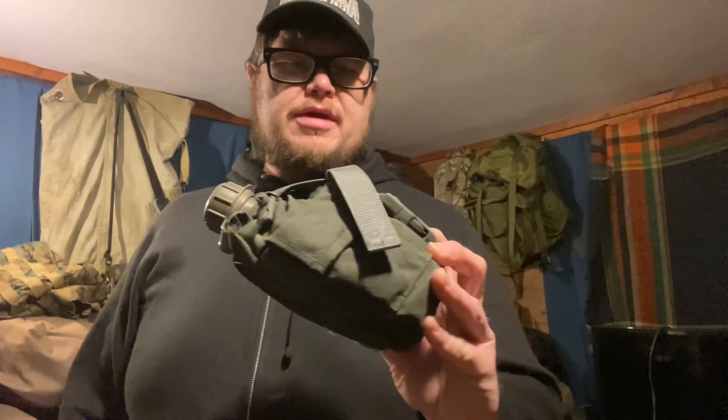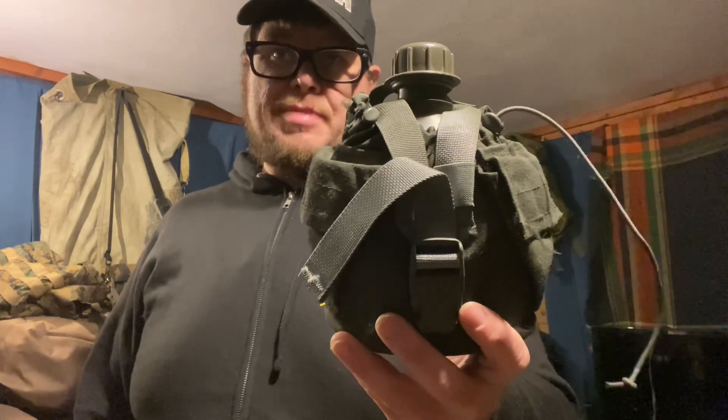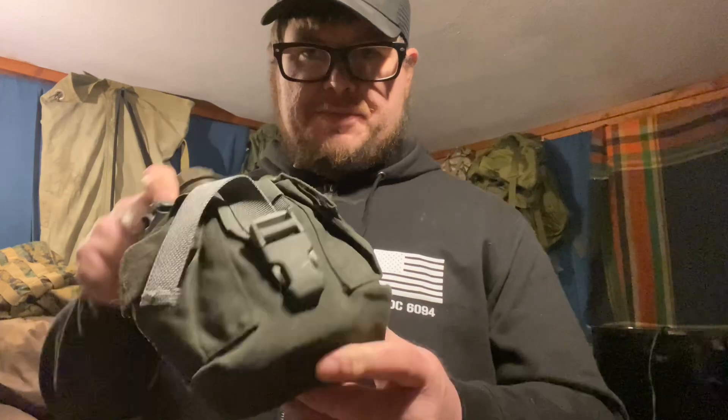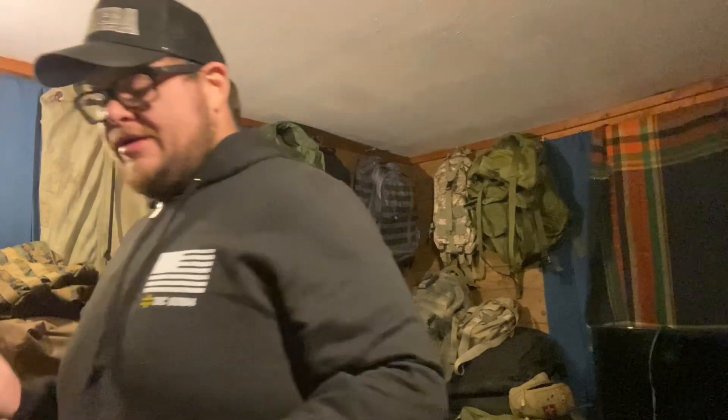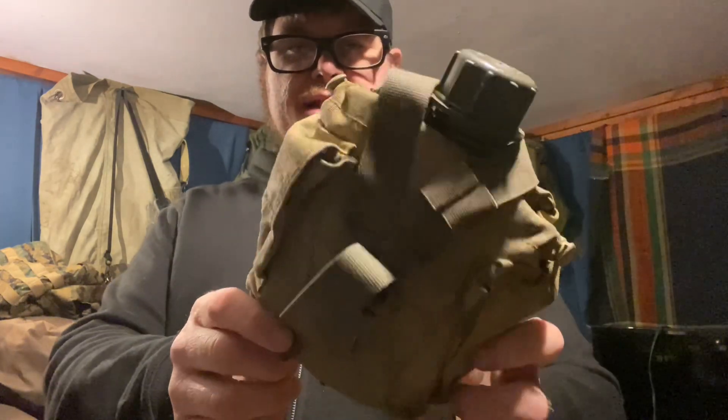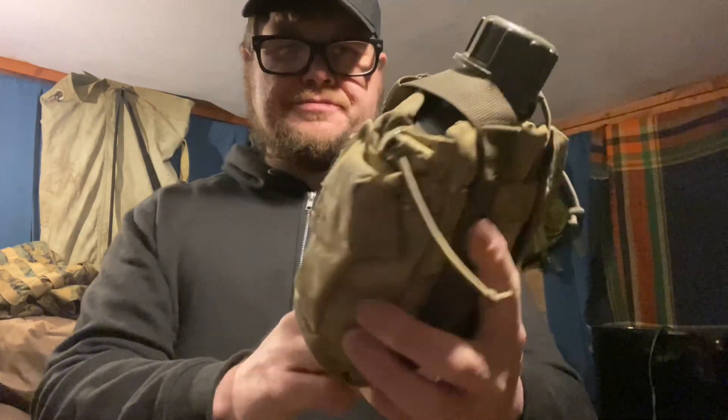Here's the GI canteen with a painted MOLLE ACU pouch. It looks black on camera but this is actually ranger green from Rust-Oleum from Walmart — worked out pretty good. GI canteens, if you can find them at a flea market you can usually get them for like three to seven bucks. On Amazon they want about ten bucks. I painted this one with some Rust-Oleum tan and I think it's aged pretty well — it cracks a bit but it's in the range of coyote and wouldn't look out of place.